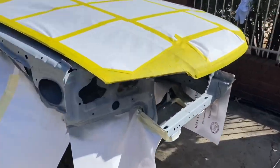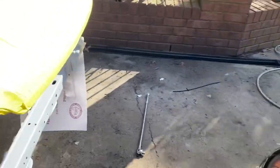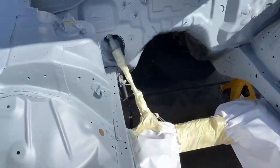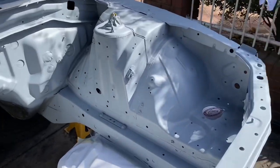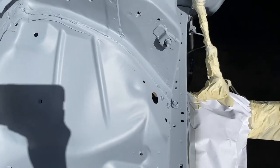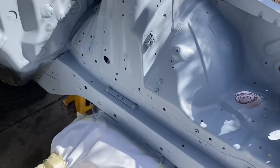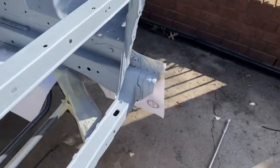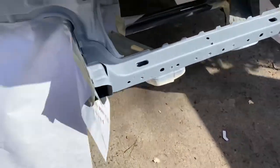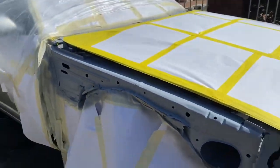The undercoat is all done now. I'm just letting it roast. Looks good, I guess you could say. I did a lot more coats on the tubs and the strut towers because that's obviously where it's going to get damaged. Didn't really focus too much on other areas, but still got a fair bit done.